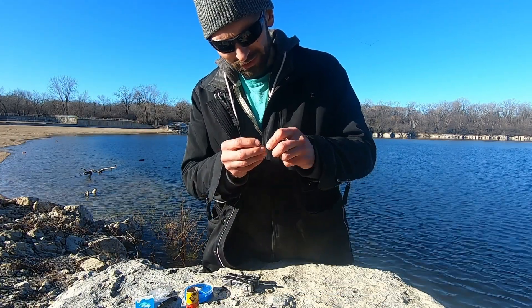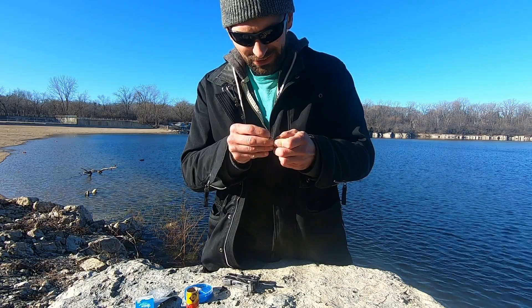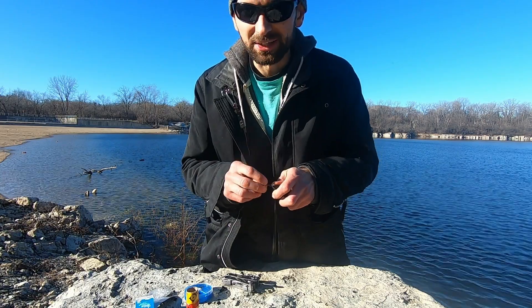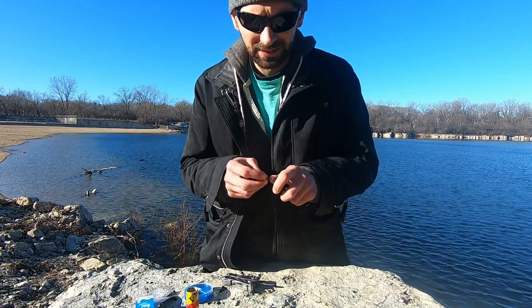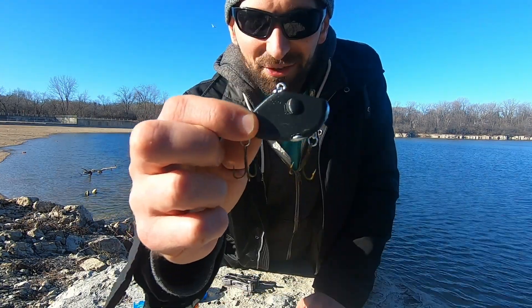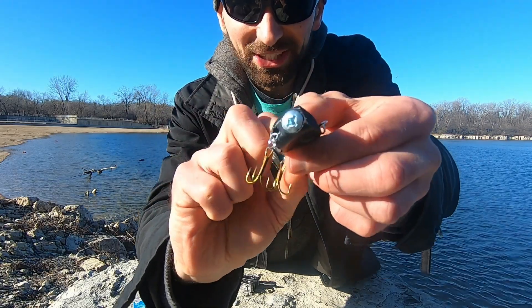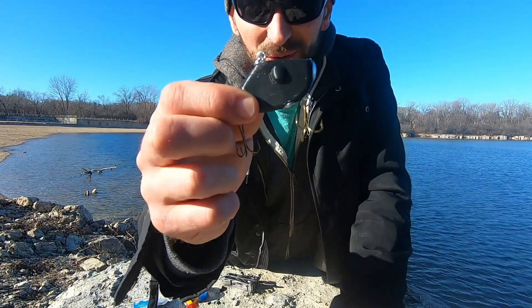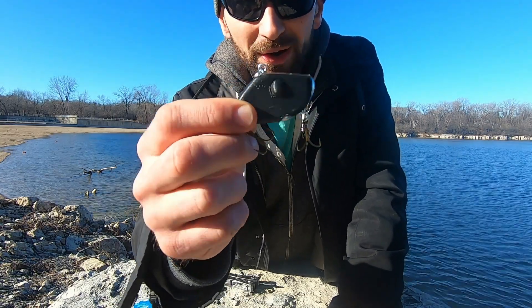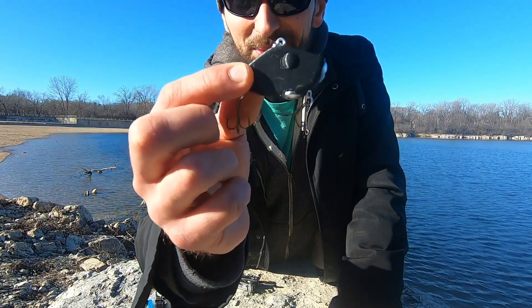The nice thing about building it yourself is you can customize it to your liking. You can pick what size hooks you need and the quality of the hooks — whether you want to spend three or four bucks on a hook or just use some standard hooks that get the job done. It all depends on what you're fishing for and what you're looking for in your lipless crankbaits. And there it is guys — a fully assembled 3D printed adjustable weight lipless crankbait, just like that. Pretty easy. You can buy this stuff from all your local stores: Hobby Lobby, Home Depot for the bolts, and Walmart or any sporting goods store for hooks. You've got yourself a fully functional adjustable weight lipless crankbait.